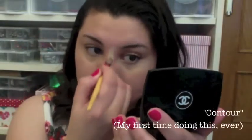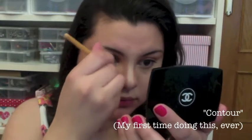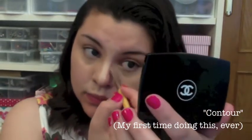This is the first time I had ever tried contouring. I thought I'd just stick with contouring my nose since contouring just seems really difficult. So please bear with me if I'm doing this completely the wrong way.